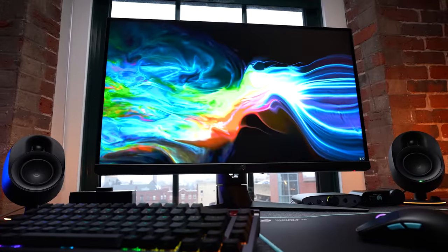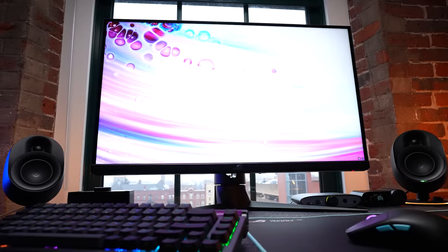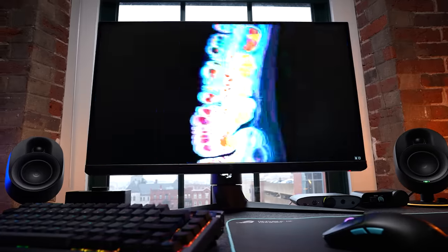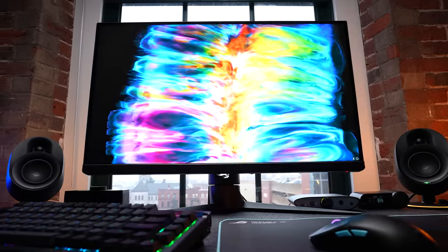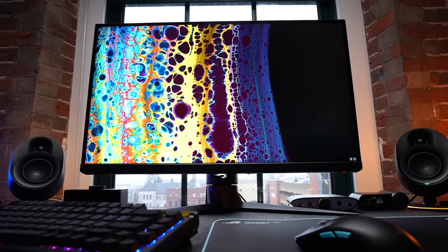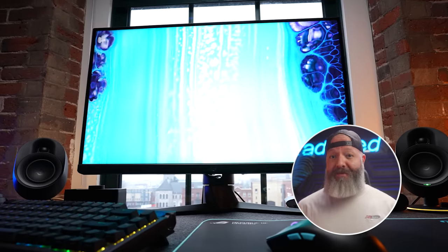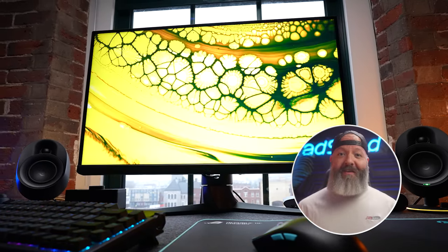I probably should mention too that I did all my testing split between the new 360Hz DIAC panel from Zowie and this PG278QN from ASUS. This is 360Hz as well, but in a 27-inch 1440p IPS. This panel is as exciting as it sounds, and I will be reviewing both of these in very short order, so I don't want to give away too much in today's video.